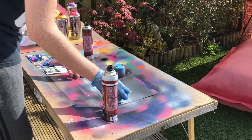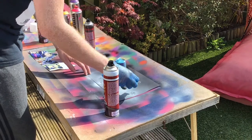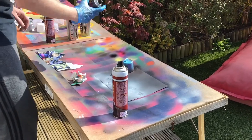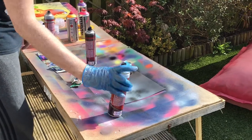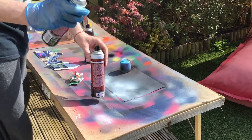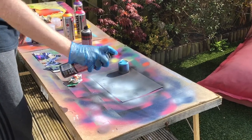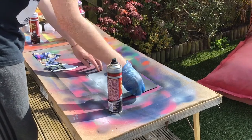Just keep repeating that until you're happy with the effect. The more paint there is, the easier it is to scrunch out and get the textured effect. I also decided to add a little bit of silver in there as well, just for an extra colour effect.